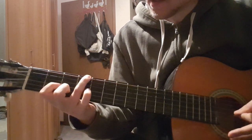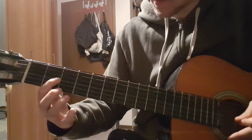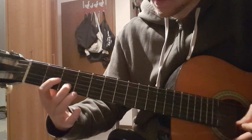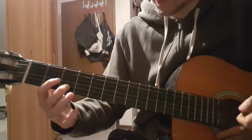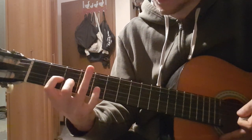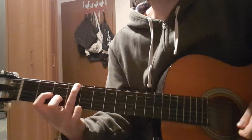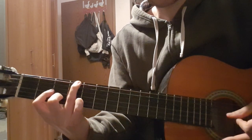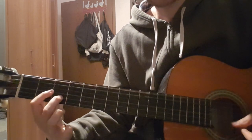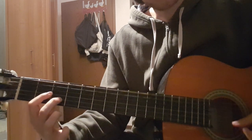Then we have just like a D chord, with your index and ring finger. Along the way you use your ring finger to play the bass, which is the 4th fret on the low E string. And the last chord is just that note taken away — you have the open D.